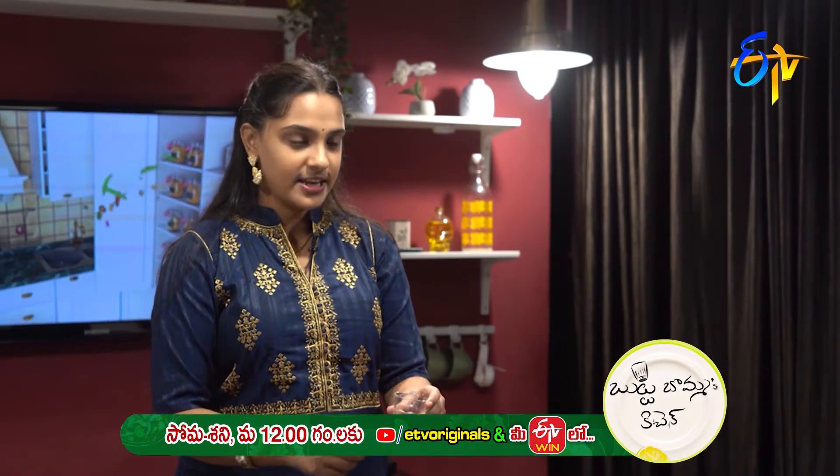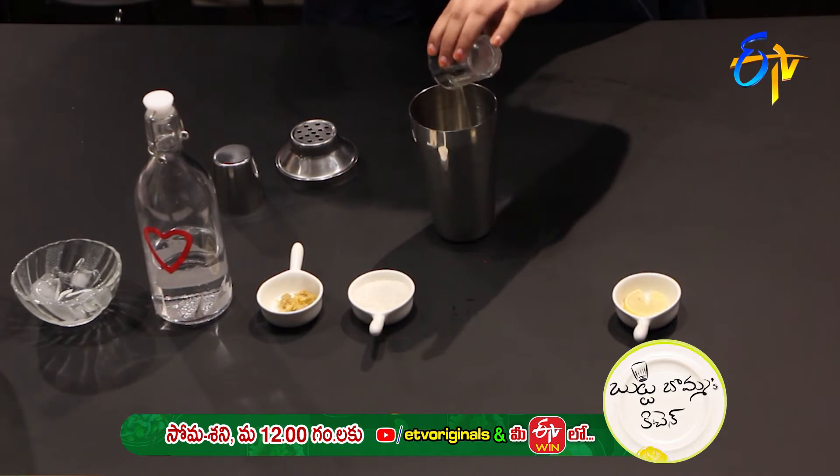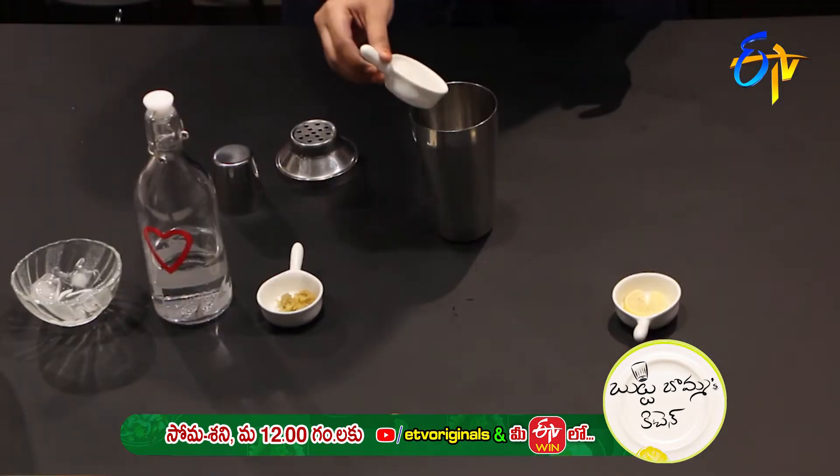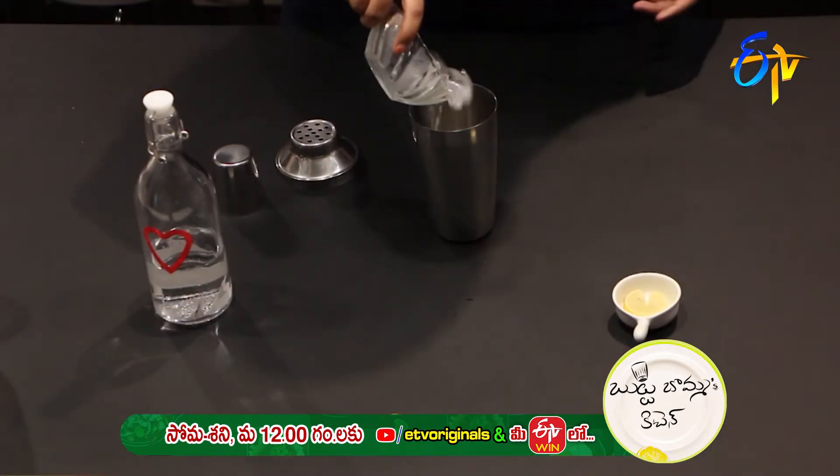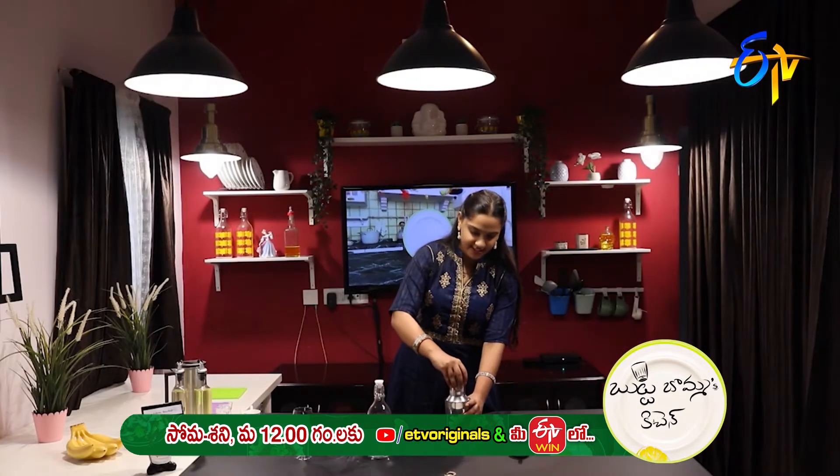Next, add a little bit of sugar. Danchi Nallam. Ice Cubes. Mix the mixture.